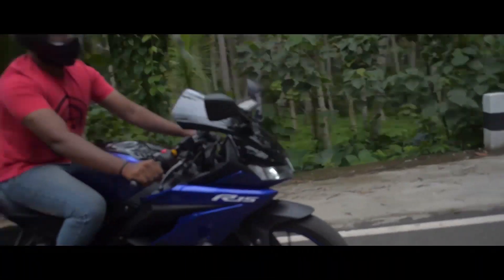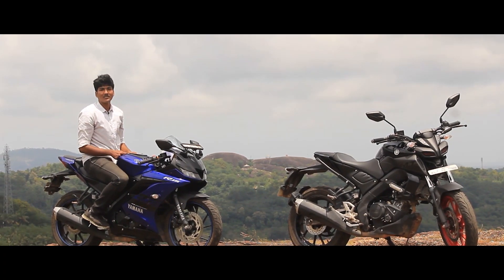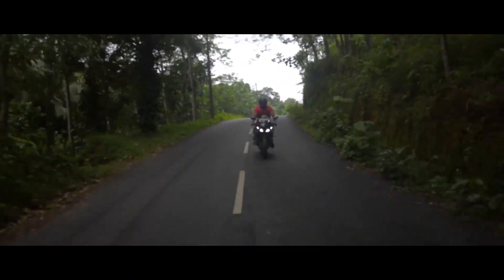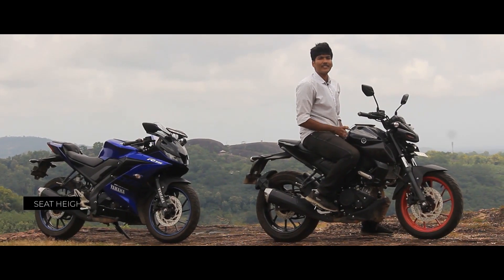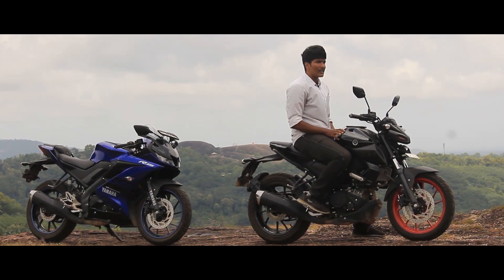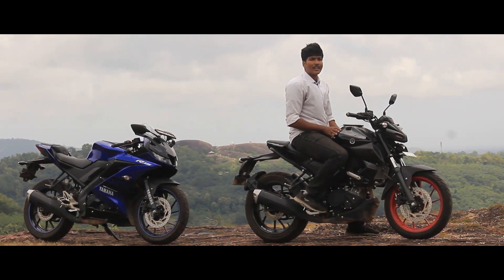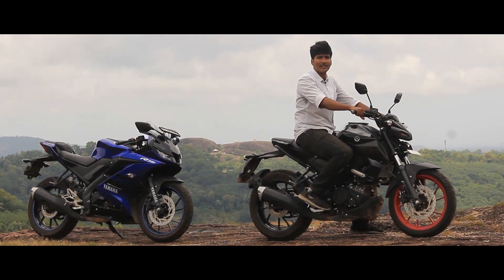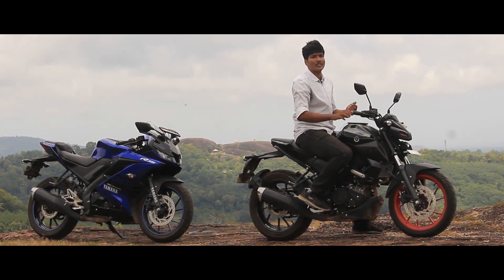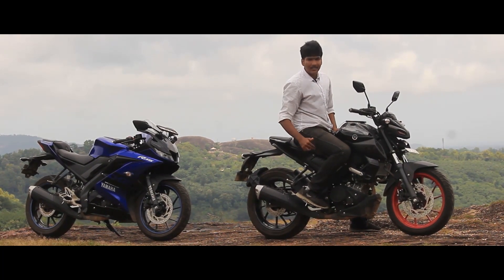The MT-15 seat height is 8mm lower compared to the R15 — that's roughly a 2-inch difference. With higher handlebars, you get a great upright riding posture. The foot pegs are also in a more comfortable position, making long rides much more manageable on the MT-15.